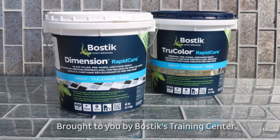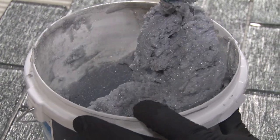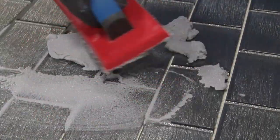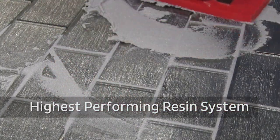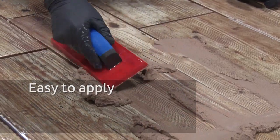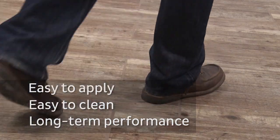Welcome to the Bostick Rapid Cure Grout family, which comes with a patented HXD formula for unmatched performance. With our Dimension and TrueColor products, you'll be working with the highest performing resin system of any pre-mix grout available. Our commercial-grade grouting grouts are easy to apply, easy to clean, and offer long-term performance.